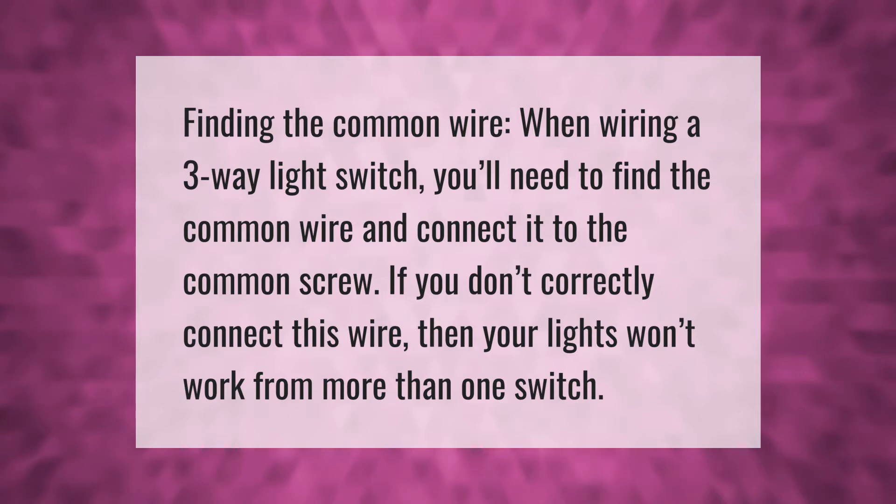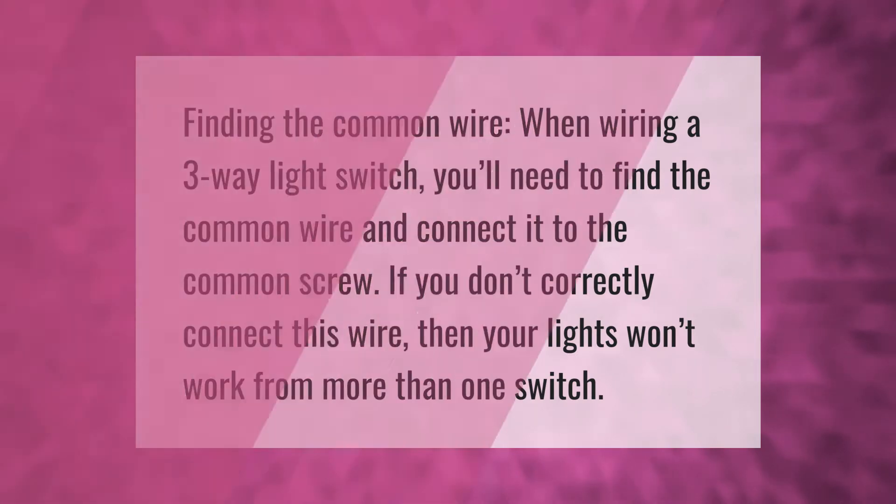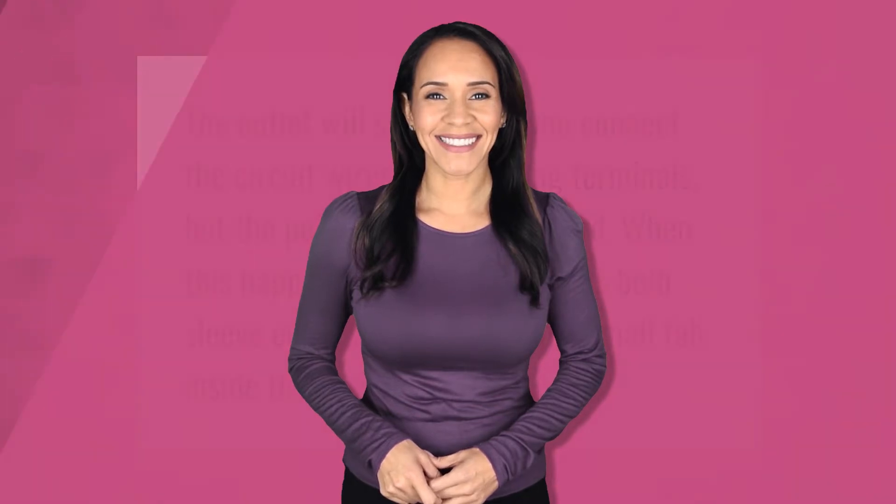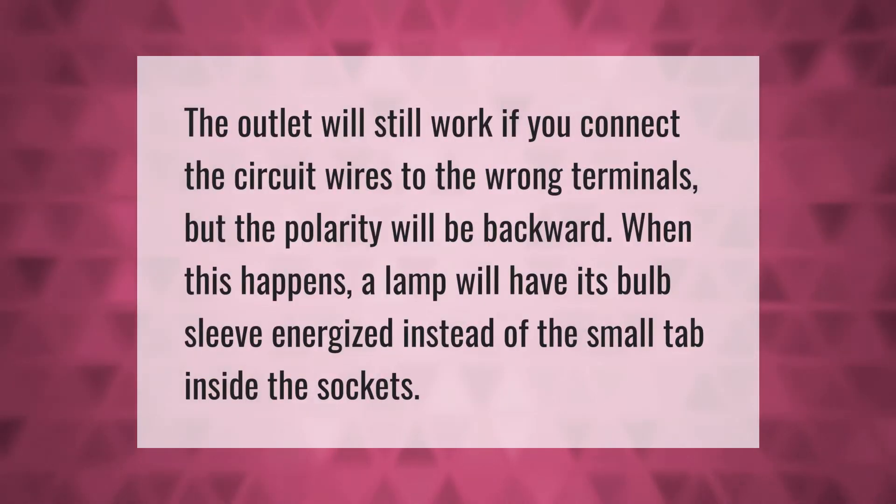The outlet will still work if you connect the circuit wires to the wrong terminals, but the polarity will be backward. When this happens, a lamp will have its bulb sleeve energized instead of the small tab inside the socket.